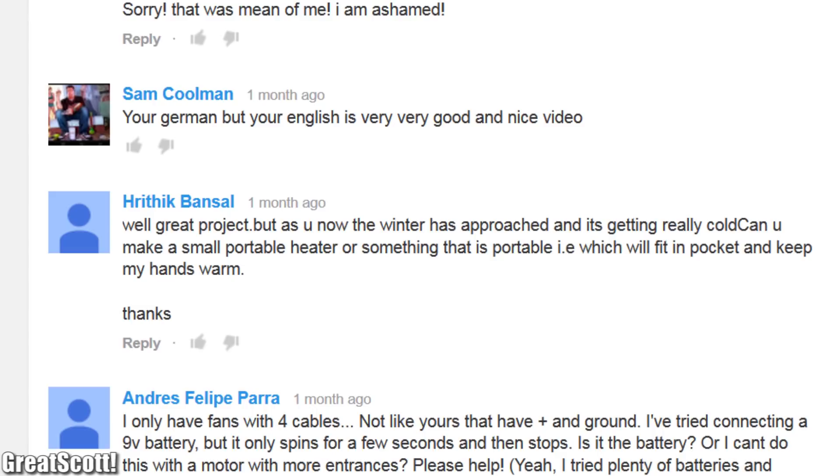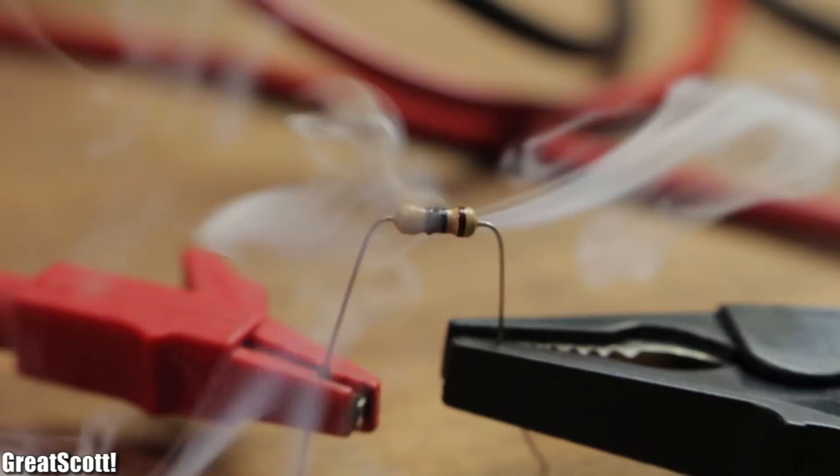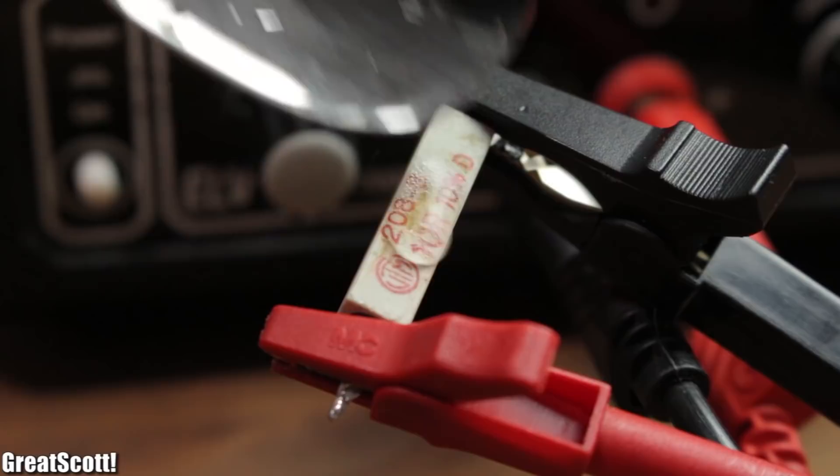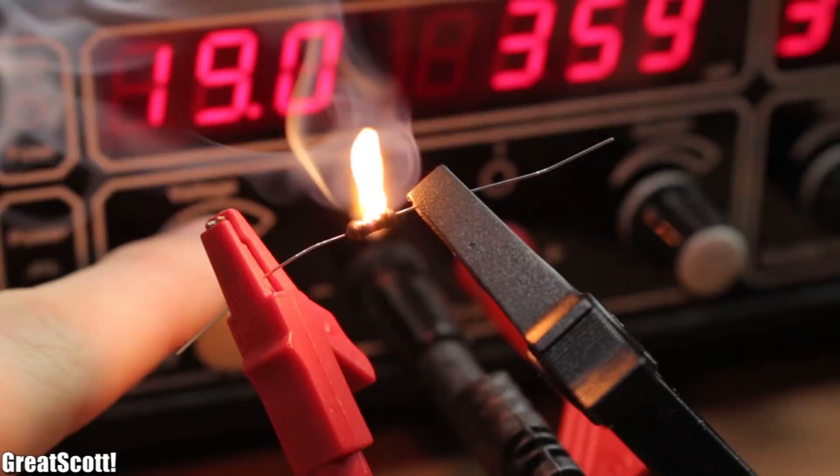Some time ago, I was asked to build a portable hand warmer for cold temperatures during winter. Creating heat from electricity is not complicated at all — it's super simple. Just put a resistor on a voltage source and there you go: heat. But it requires a lot of power to generate sufficient heat, which makes things complicated.